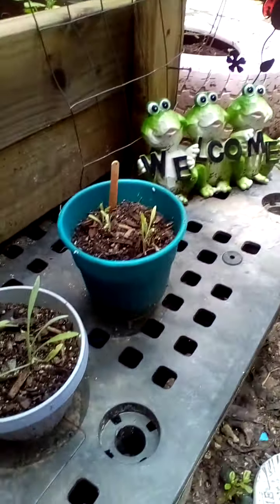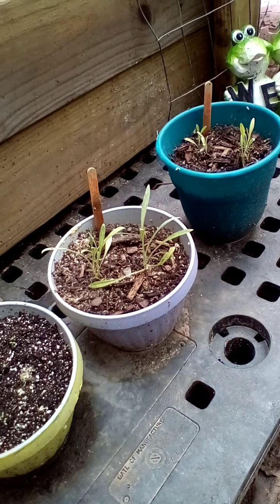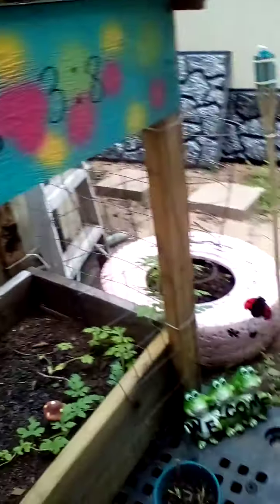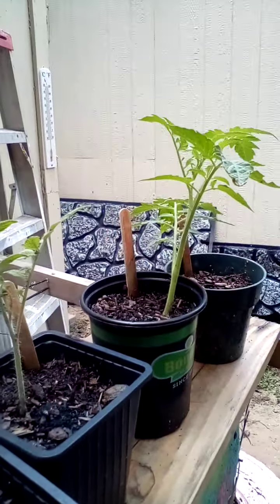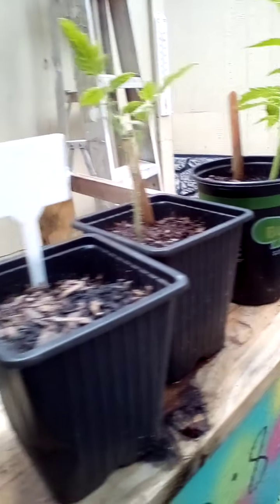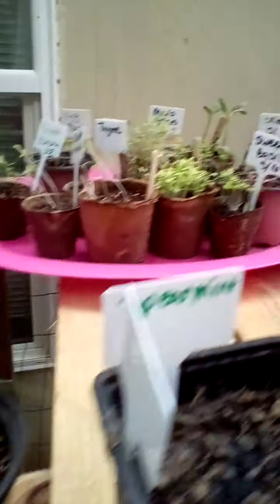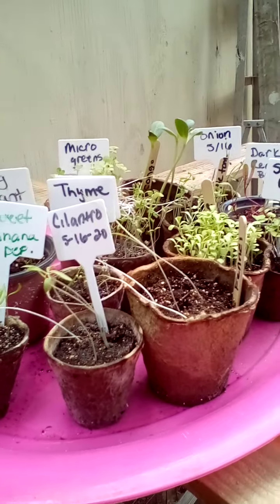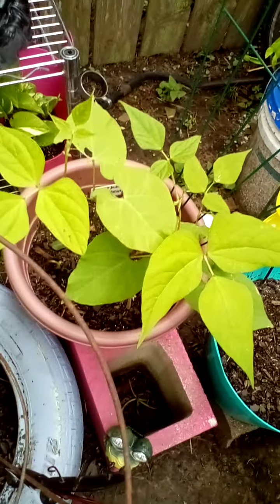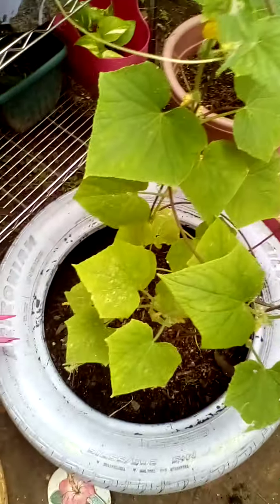Got some flowers — those are bachelor buttons and marigolds. Some little suckers that I snipped off and planted; they're going pretty good. More beans, chives, spearmint, chives. All my starts from inside. Some wildflowers. Some Cherokee wax beans. Zucchini, zucchini, zucchini.